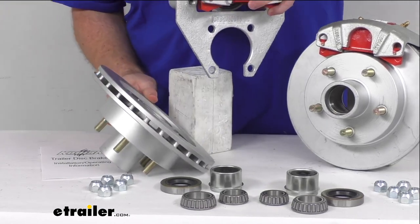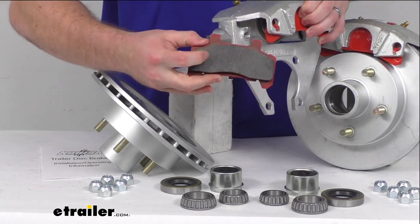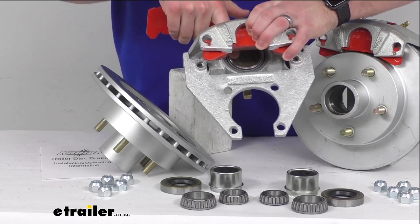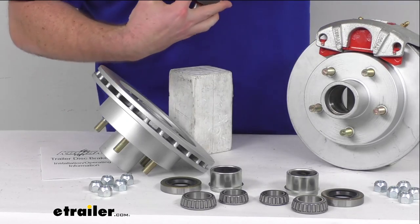If I pull this out here you'll be able to see that a little bit better. Our ceramic brake pads are going to help increase your stopping power, and inside there we do have that large two and a quarter inch diameter stainless steel piston that's going to provide a faster, more responsive braking experience for you.